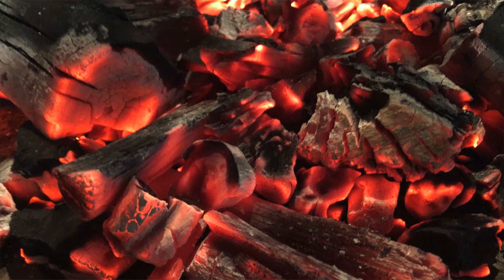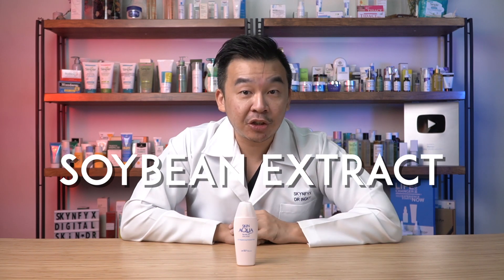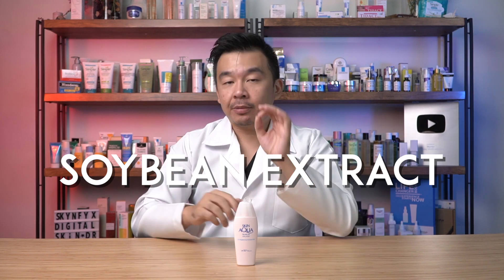The other component of Solar X5 technology is anti-infrared protection. Infrared generally comes from heat sources — lamps, the sun, or anything emitting heat around you. The UV brightening moisture gel contains soybean extract, a bioflavonoid and very good antioxidant, to prevent and reduce the amount of infrared damage on your skin.